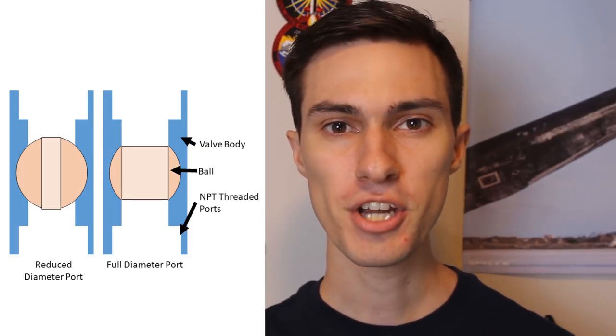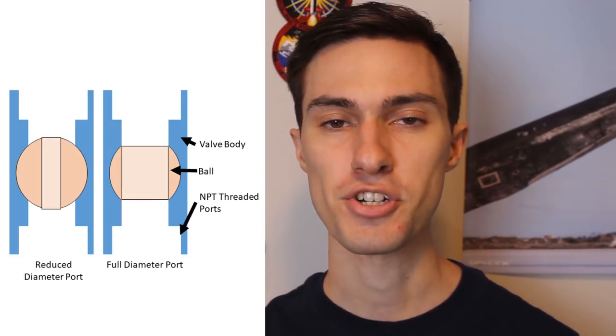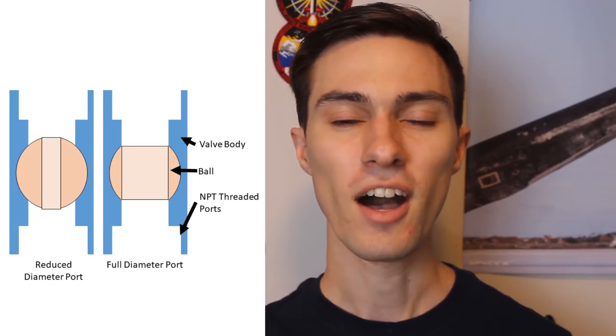First, let's talk about valve requirements. We need this valve to have a full diameter port — that is, the perforation in the ball should be the same diameter as the piping. This will help minimize the pressure drop across the valve. Because this valve won't be opening to start the engine, it doesn't need to actuate that quickly.